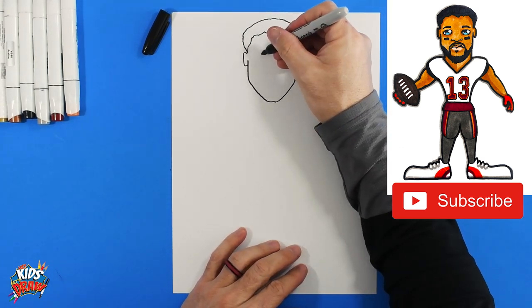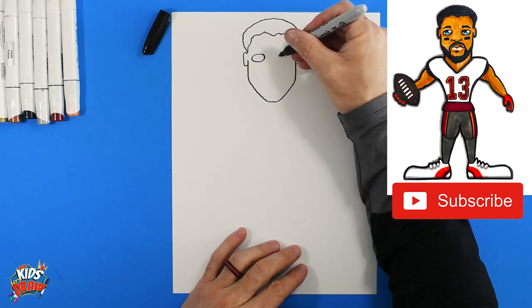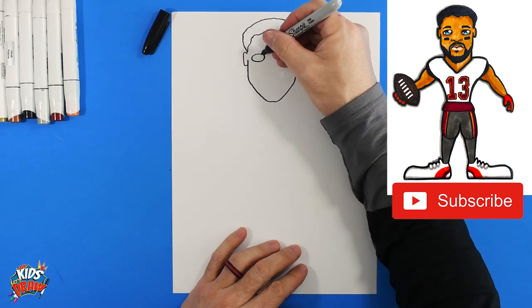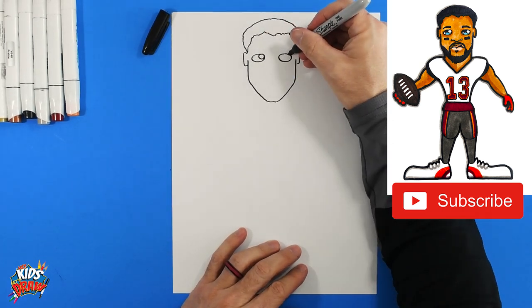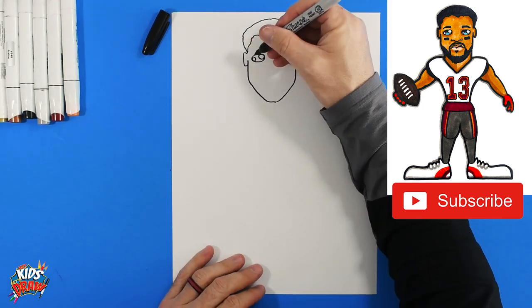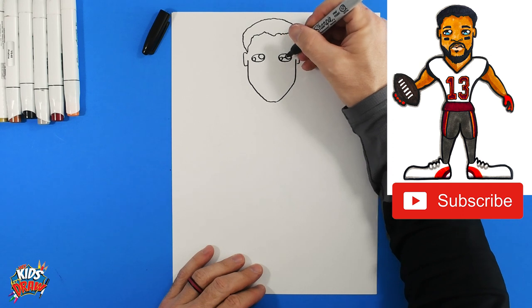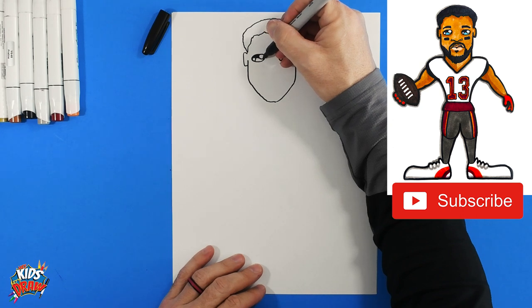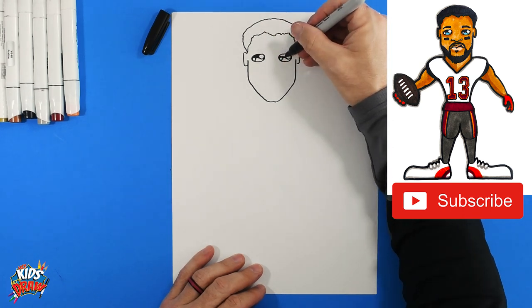Let's do a couple of eyes — sideways ovals, one and two. On the inside of the eyes we'll do a circle; that's the highlight of the eye. Leave those white, and we'll color the inside of the eyes with our dark marker.